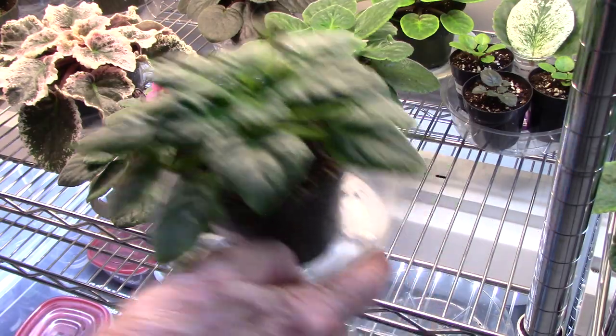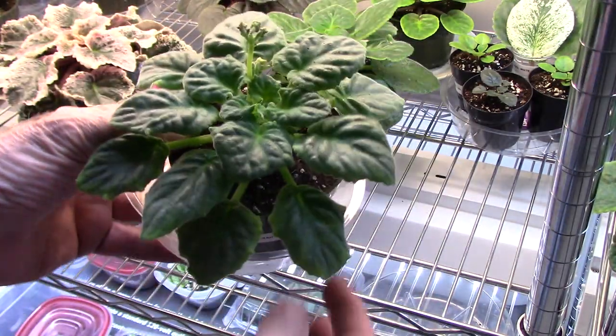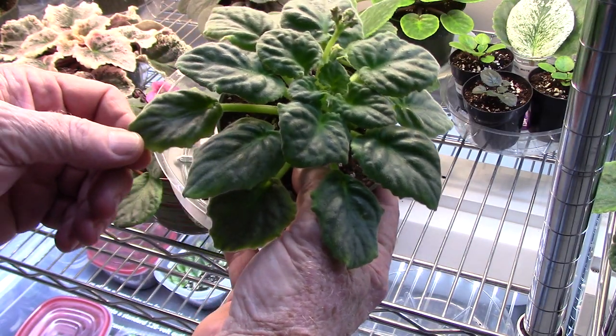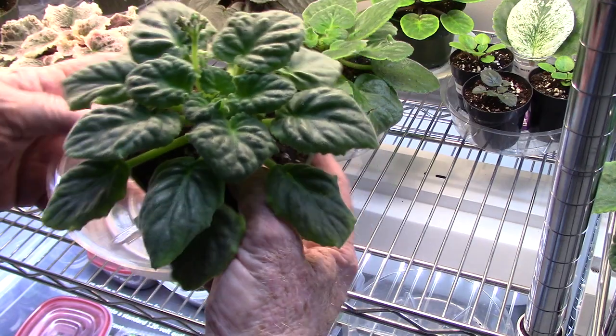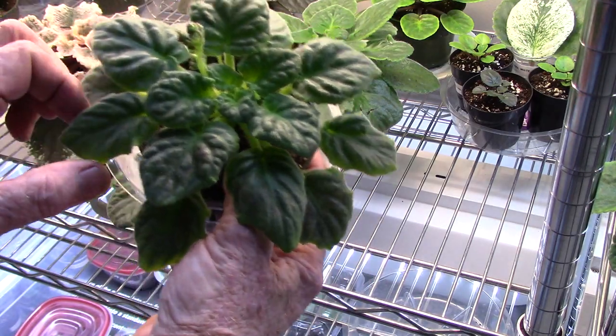Good evening. Let me show you a plant here. See this bottom? See how the leaves are curled in? The tips are yellowed, curled in. How's that? Looks like a holly leaf or an oak leaf.